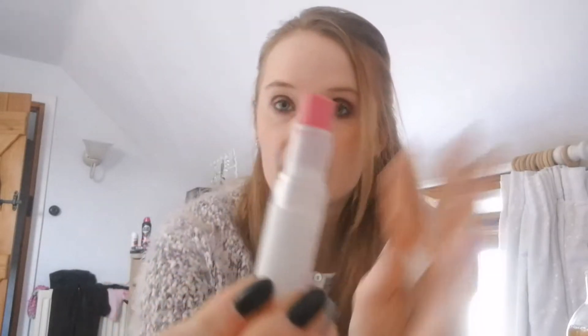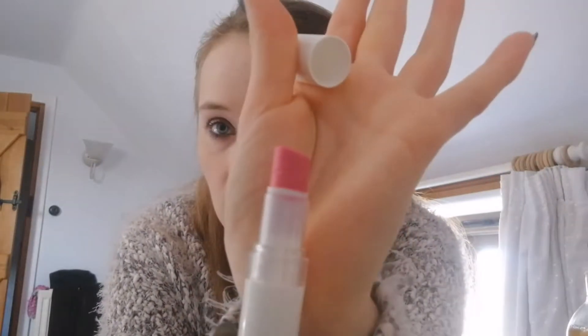The next product is an Avon Colour Trend Lipstick in Pink Holiday and I've had this for honestly so long — I can't actually remember how long I've had it for. There's not that much left in it, to be honest. But I tried to pick products that I wanted to use up and that were fairly doable. So yeah, this is product number three.